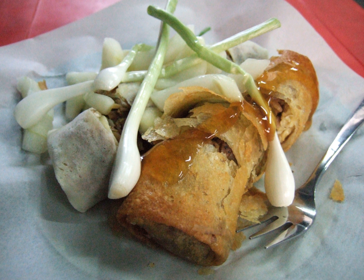Lumpia basa literally means wet spring roll, or often translated as fresh spring roll — meaning spring roll without frying. It is similar to the Vietnamese spring roll with bean sprouts, carrots, shrimp and/or chicken, served with sweet tauco, a Hokkien word for salted soybean sauce.